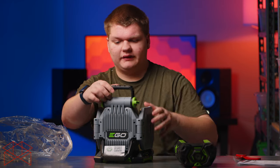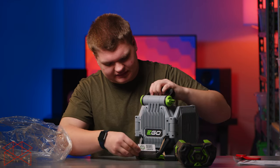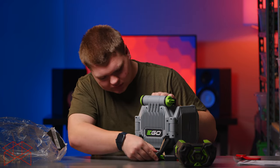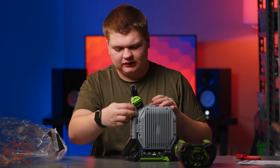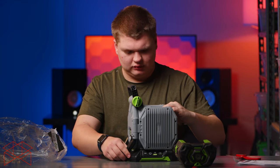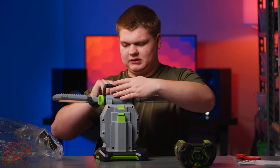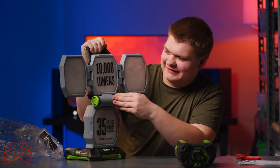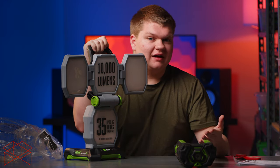There's a handle here, and some tags to pull off — one says '360-degree illumination.' There's a knob right here to untwist and unlock it. There's the battery slot, and the panels can unfold like this. It says '10,000 lumens' right there and up to 35 hours of battery life — that's on the low setting with this battery. Battery life will vary a lot depending on the battery and the brightness setting.